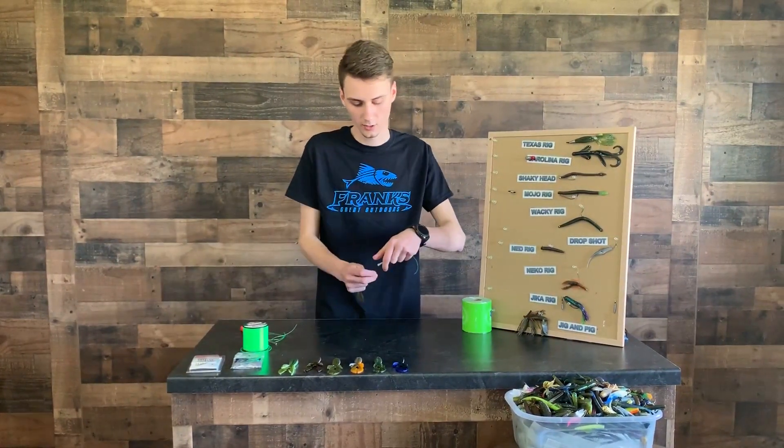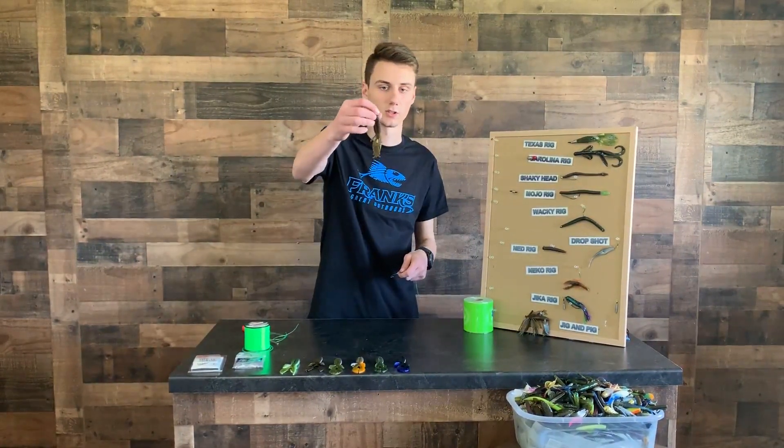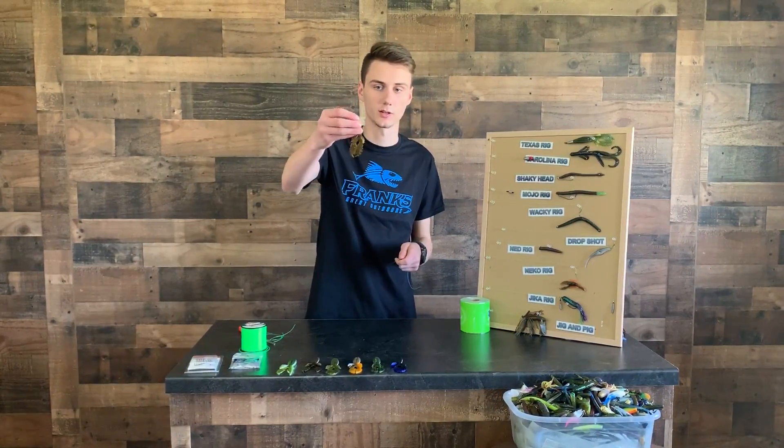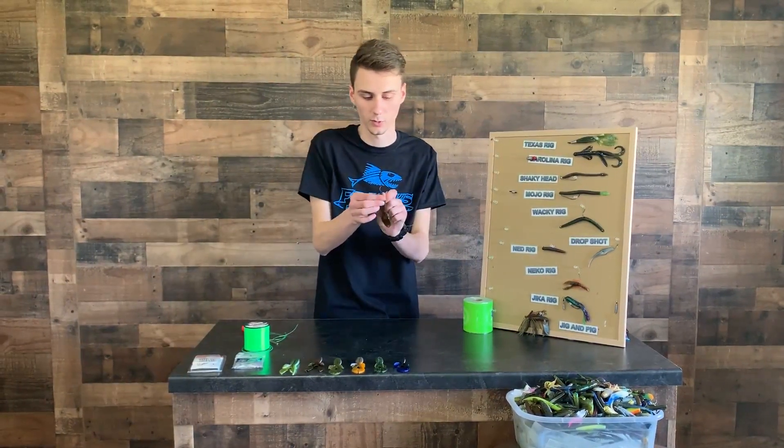Once you guys got your knot tied, you're going to take your bait. You can use like a beaver bait, a creature bait, craw, worm, anything really you want.